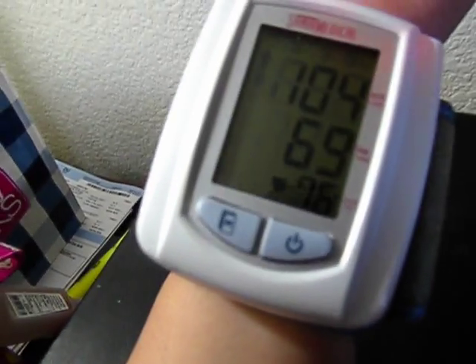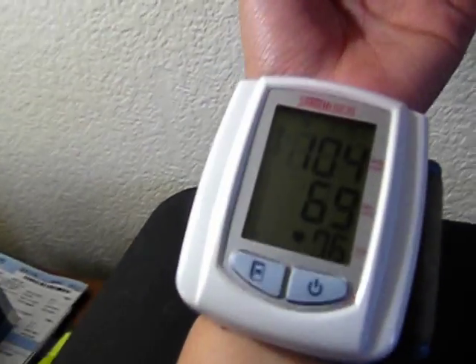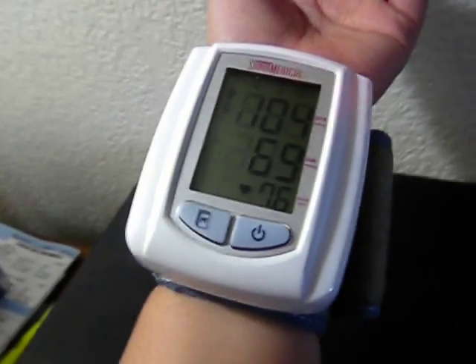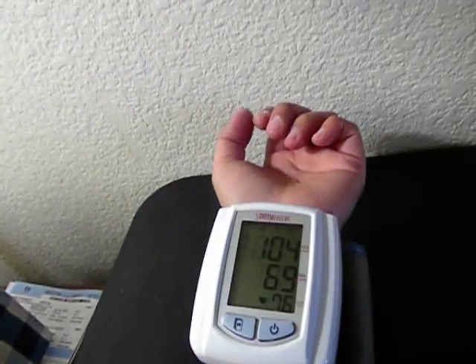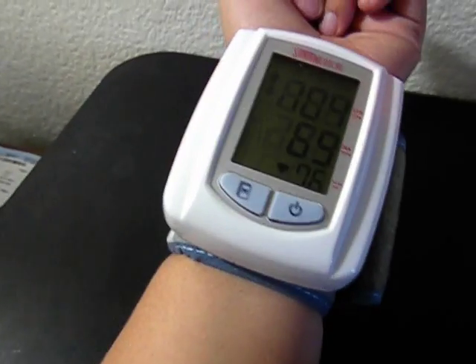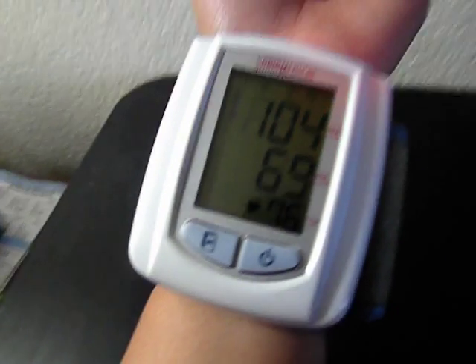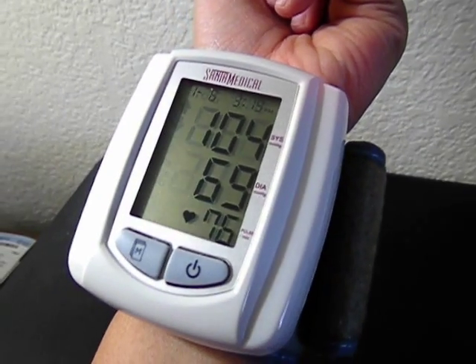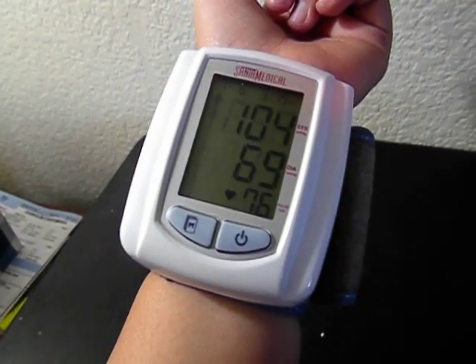I'm on the low normal side for the blood pressure. This is my normal blood pressure and it's very easy to use. It takes less than a minute to read my blood pressure and heart rate. So once you push the power button, don't move your hand or talk because that would cause some errors in the wrist blood pressure monitor. So that's it. I hope you found this helpful.